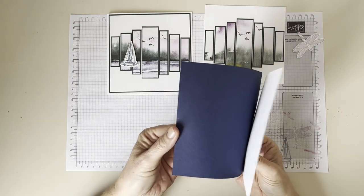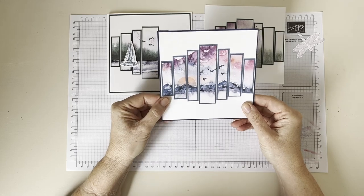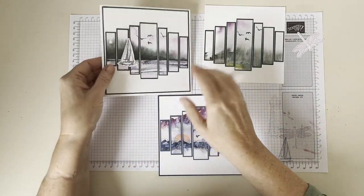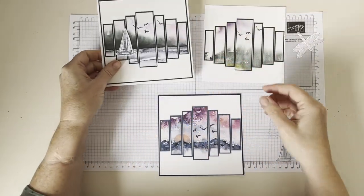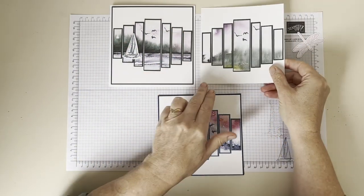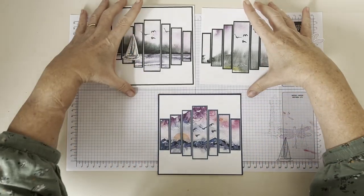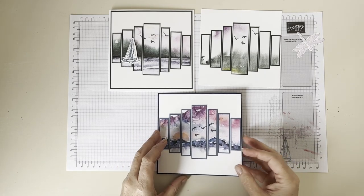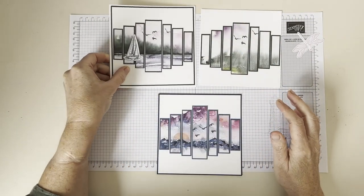I haven't actually put the card behind it or stuck it together yet, but you could place that into a picture frame so it could become a picture, which is just so gorgeous with the papers. Or here, I've mounted it onto a card — I might put a sentiment down here, like 'happy birthday' or something. I have the dimensions for the additional layers and the card if you want to make it into a card — it makes a card about five and three-quarter inches by five and three-quarter inches, which goes into a six by six envelope.